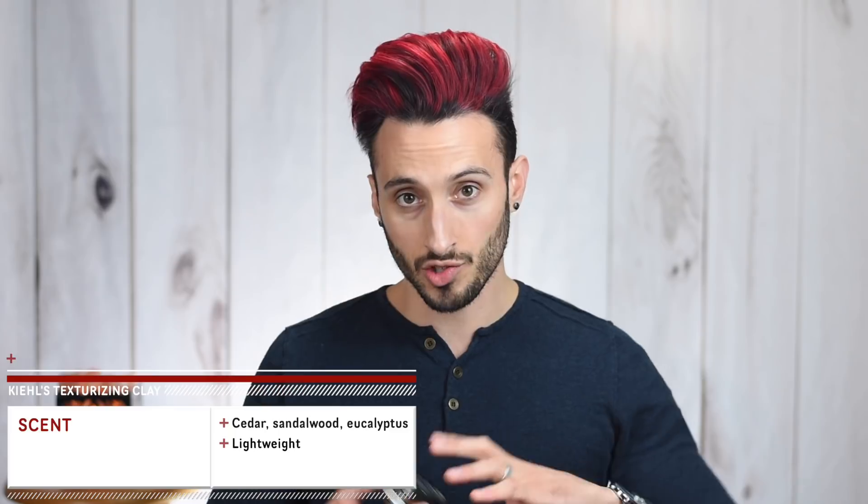If you look at any of their other stuff, their packaging and labeling in general is very wordy. They always have these really long descriptions of what the product is and what it does for you, and they usually put the ingredients list in a couple of different languages — so it's just full of text. You can tell this is a Kiehl's product from the packaging, but I think this could use a little work. The smell, on the other hand — it says on the jar cedarwood, sandalwood, and eucalyptus, and that's pretty much exactly what it smells like. It's woodsy and light.